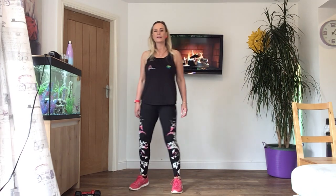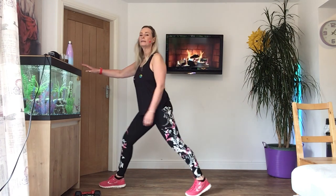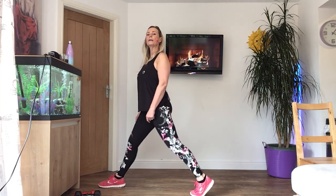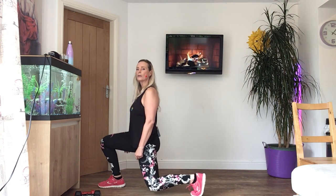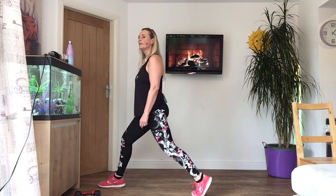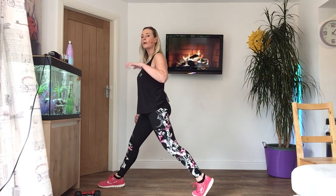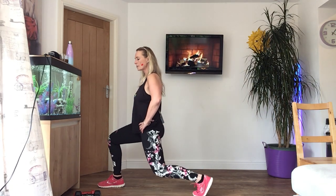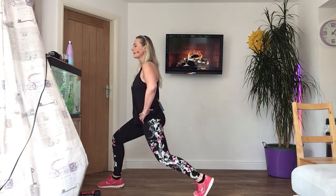We're going to change the speed now — down for one, up for three. Right leg forward, left leg back. Stand up tall, shoulders back. Get ready — down for one, take it down. Up, up, and up. Down — two, three, four. Two more. One more. Down for three now — one, two, three, push it back up — one, two, three. Two more. Last time. And rest, give your legs a shake. Are you all enjoying your lunges?